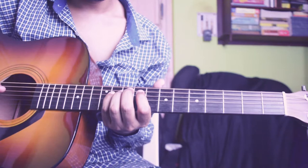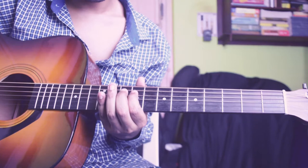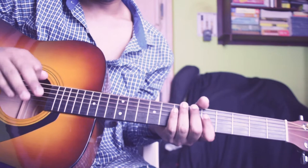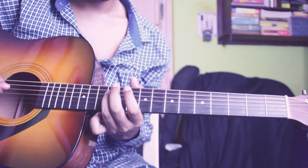So the whole thing sounds like this. One thing you always have to keep in mind: you have to mute with your right hand palm like this — not this way, like this. Let's move on to the next strip.